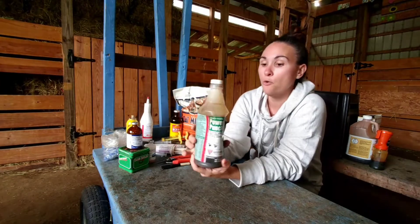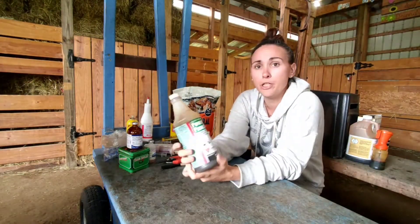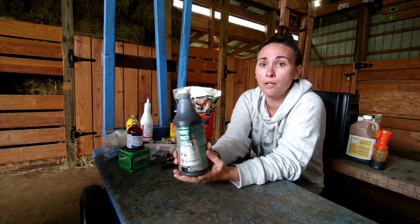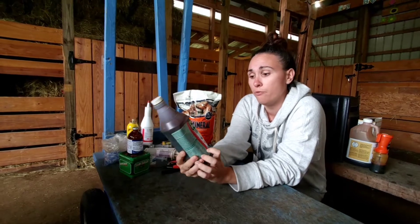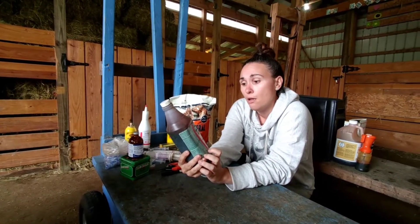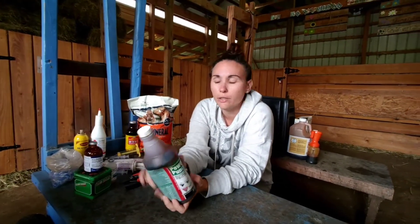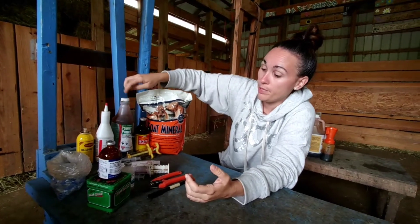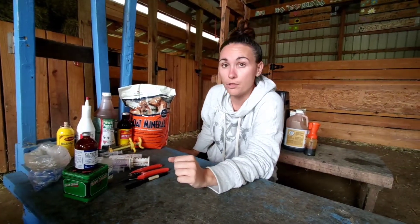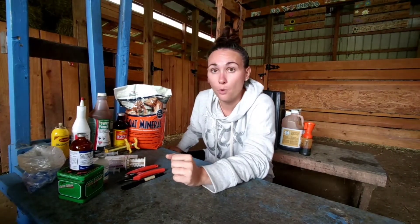The power punch is an energy supplement. On a hot day you can put a couple glugs in their water and it replenishes their electrolytes — sugars and electrolytes. In a pinch you can also administer it using the drench. I think that covers our basic medicine kit for goats.